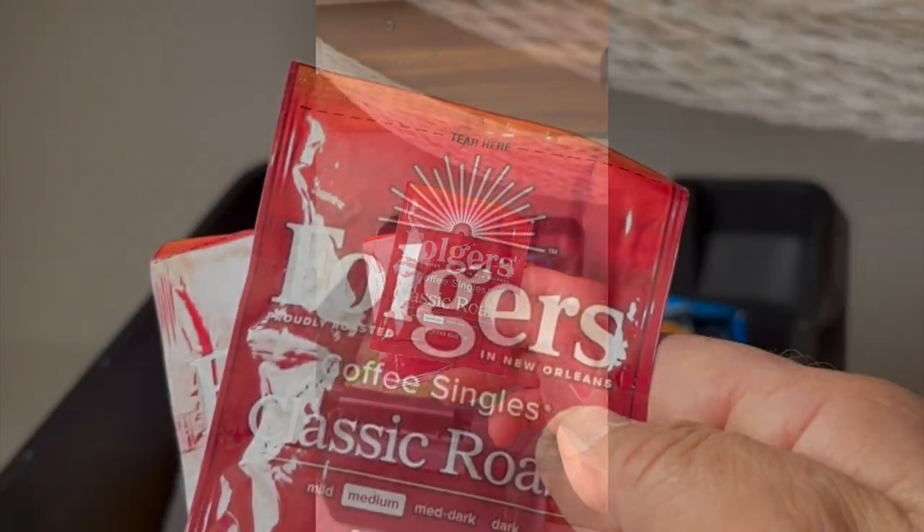You have a great idea, then you look online to see if anybody's ever thought of it. My great idea was coffee in a tea bag — we could call it a coffee bag. Of course, vultures beat me to it. These things are really great. Why didn't I think of it? This is the fastest method I've found.